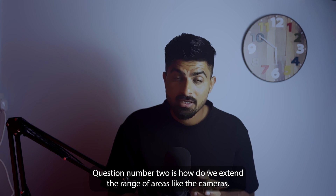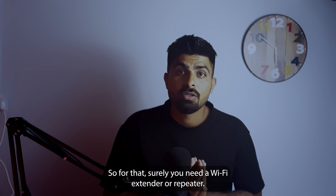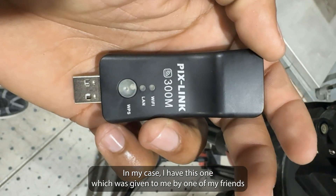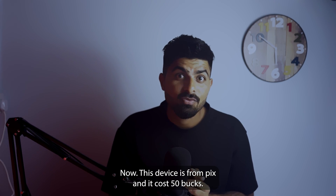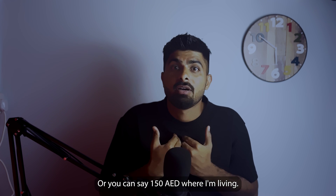Question number two: how do we extend the range of Arri Alexa cameras? For that you need a Wi-Fi extender or repeater. In my case I have this one, which was given to me by a friend who is a focus puller. This device is from Pixlick and it costs 50 bucks, or about 150 dirhams where I'm living.